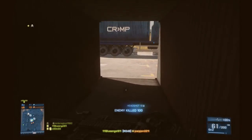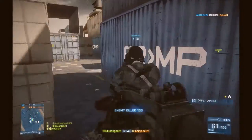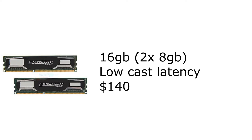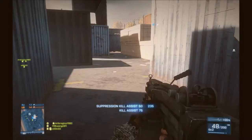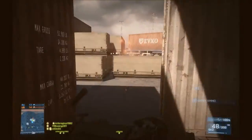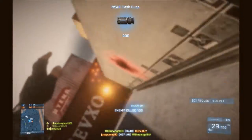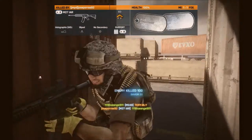Moving on to memory, we picked the Crucial Ballistix Sport 16GB kit — that's two 8GB sticks of memory. It's DDR3 1600, and one of the more important features is that it has a CAS latency of 9, which is going to be important if you're doing video editing or rendering. Besides that, it is by Crucial, which is a reputable brand of memory, and it's not too expensive either.